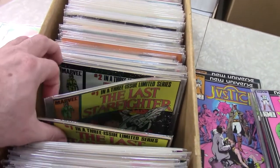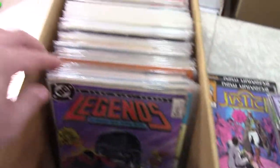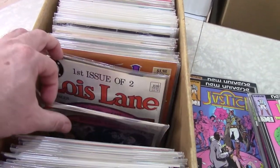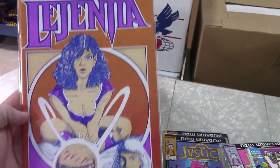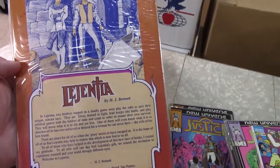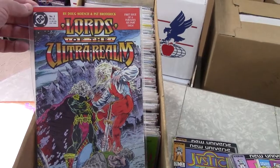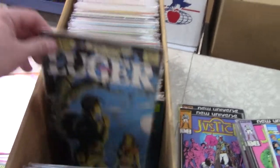Last Starfighter — it's a movie adaptation. Looks like I got some sets — I'll pull those out. They sell okay as sets but not for a lot. Fun book on Legends. Legion is one of my all-time favorite comics but nobody collects them. What in the world — Legentia — who the heck? I'll have to do some research, I've never seen that book before. Kind of interesting. Lord of the Realms — pretty well done book. Doug Moench, Pat Broderick — good writer-artist combo. Didn't do very well as I recall but it's a good book.